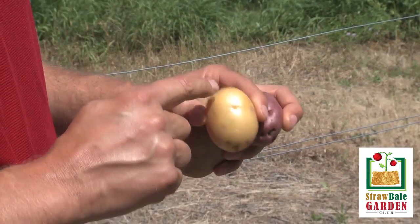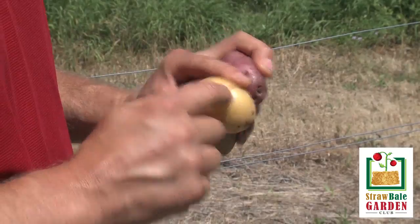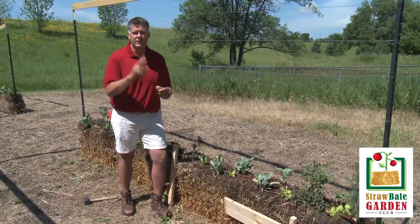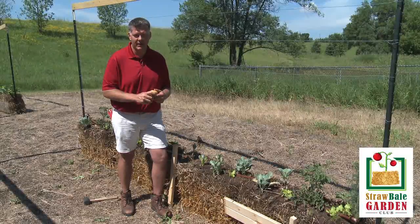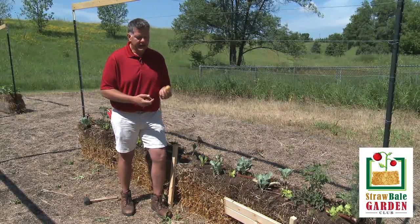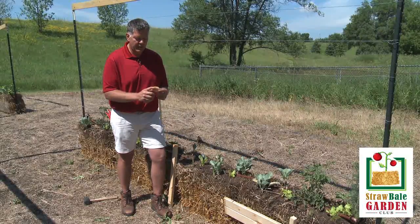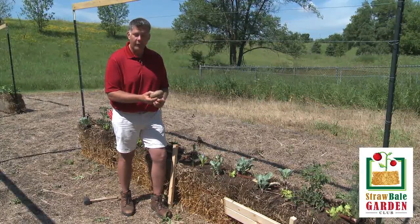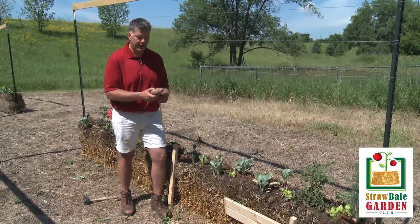When we cut our potatoes, Grandma Josephine's old secret was to cut your potatoes so you get two eyes coming out of each piece. So we're going to cut this Yukon gold into two or maybe three seed potatoes, as well as the small red, and from this big russet we can probably get about four or five seed potatoes.